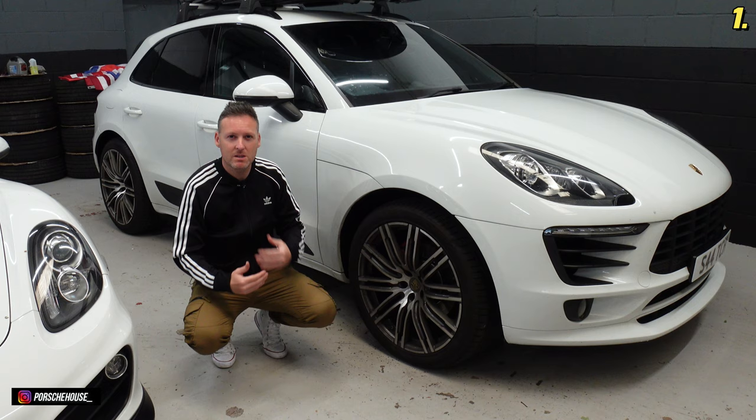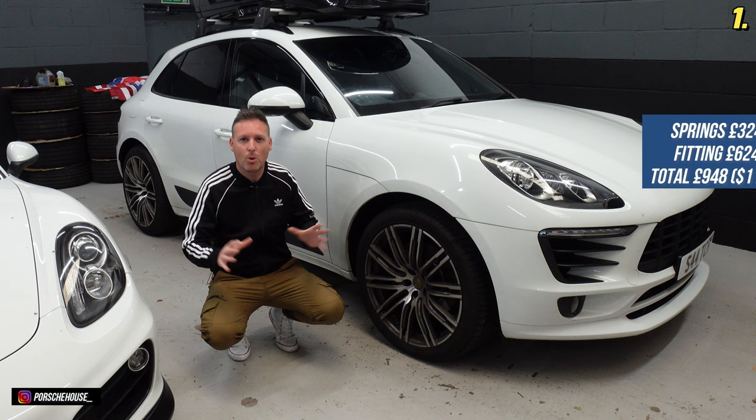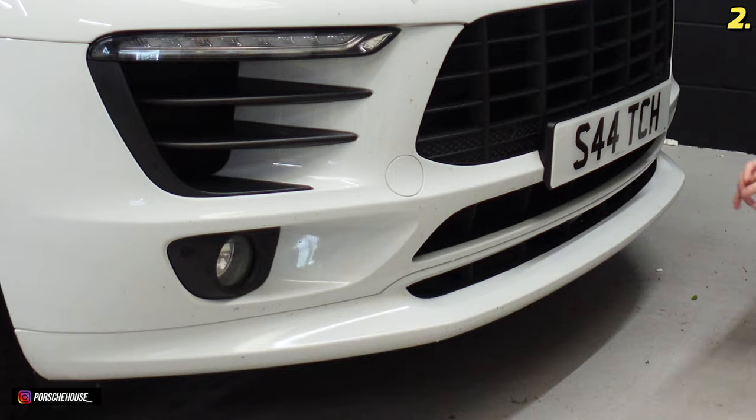It's not something that's generally done to SUVs because people prefer the high driving style or the ability to go off-road — I won't be doing any off-road in this. It's an altogether sportier look. The springs themselves were £324, fitting and the laser alignment was £624, so altogether that's about £948 for the total job on all four corners. This was one of the mods already done to the car before I picked it up.